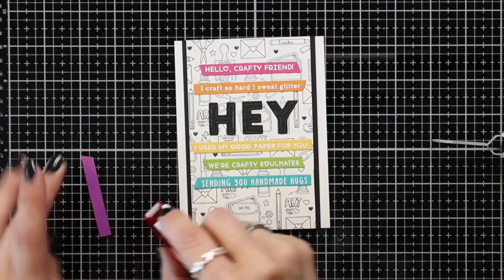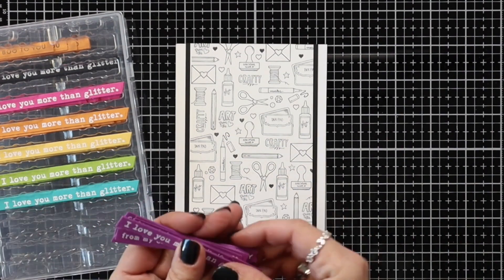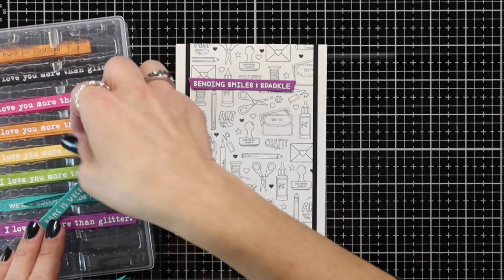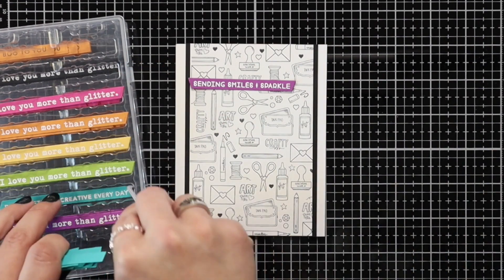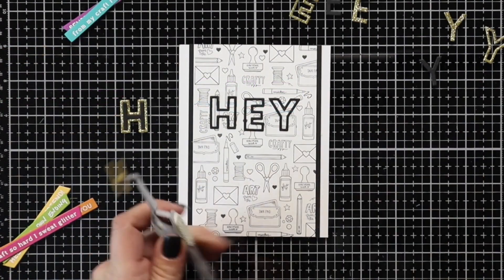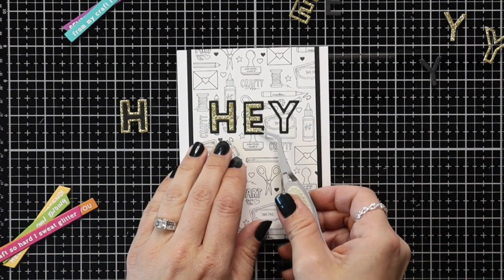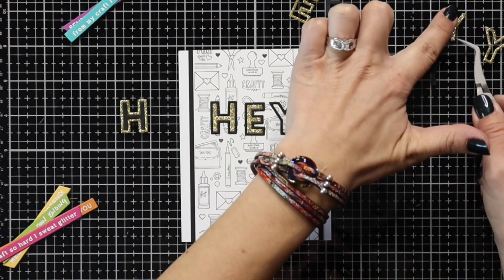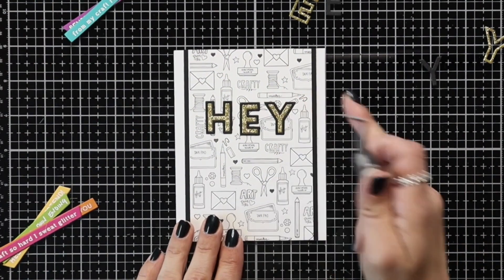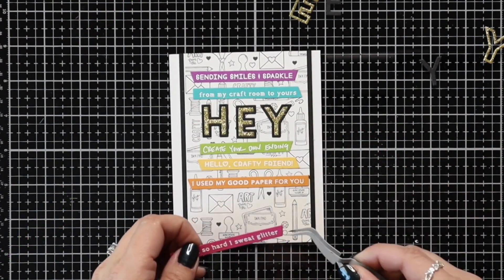This card I felt was pretty much done — I do change my mind on something that I'll show you. For the second card I'm going through and picking out some more sentiments in rainbow order of course. This time I'm going to do my rainbow backwards, starting with purple at the top, and I picked some really fun sentiments like 'sending smiles and sparkles.' Then I'm going to adhere these to the front of my second card panel. I die cut the word 'hay' using the Cap It Off Alpha die cut from the gold glitter cardstock and the Oreo cardstock, lining the gold glitter on the inside with the black outline, and I really liked how that added some sparkle to the front of the card — so I decided to change up my first card too.